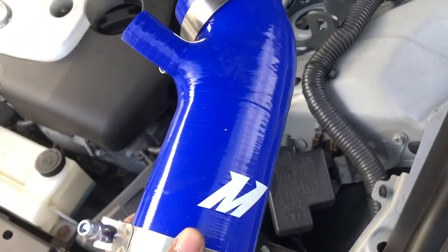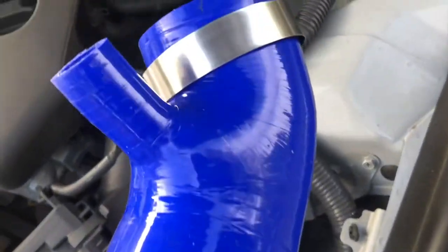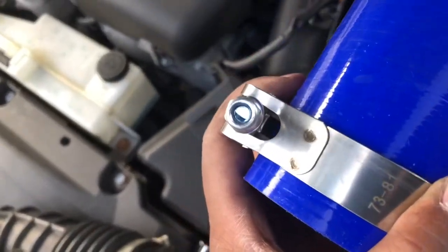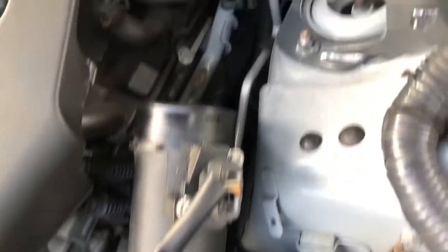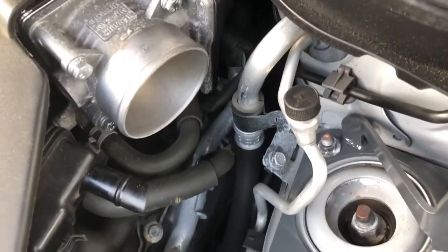When you get the product in hand, make sure you've got your two clamps. You can use regular bolts to tighten these down, and it places essentially right here in between your stock air box and your throttle body.